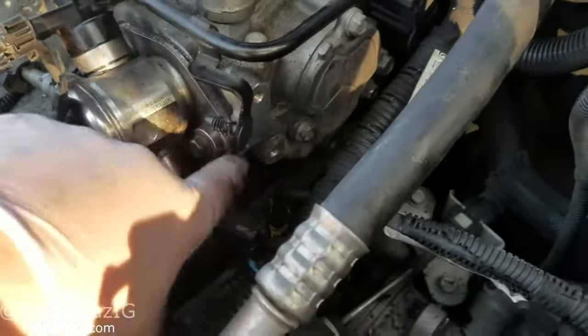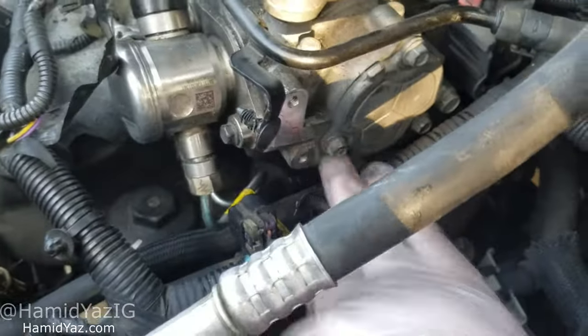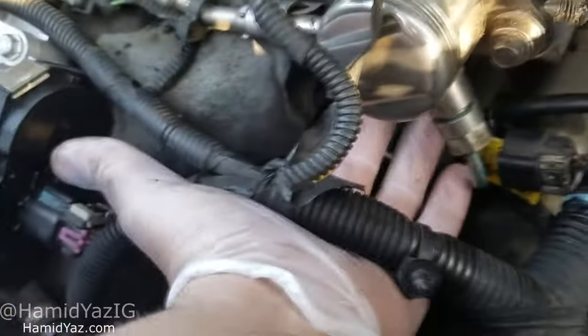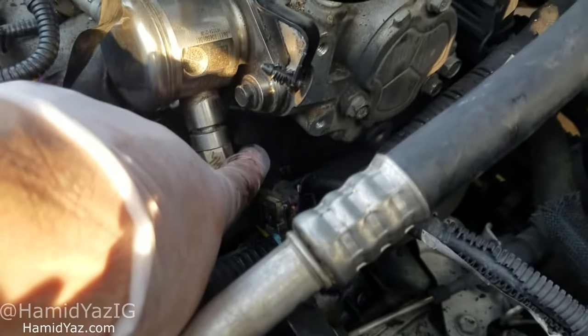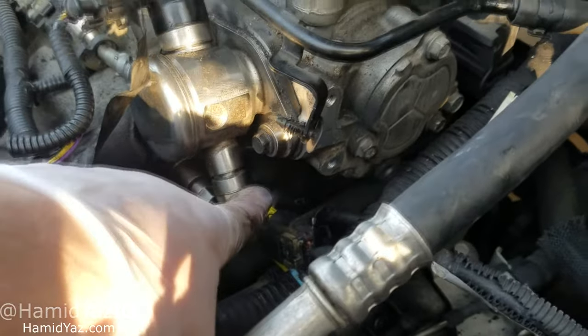Here's the connection that I unplugged — it's gonna be right here. The best way to get it will be from the side right here. All of this I was having a headache doing from above, but you'll be able to see it perfectly from the side. The bolt is a 10 millimeter as well, just FYI.